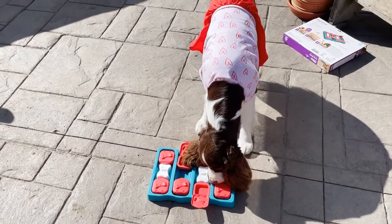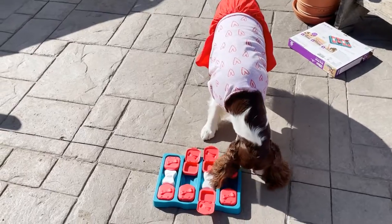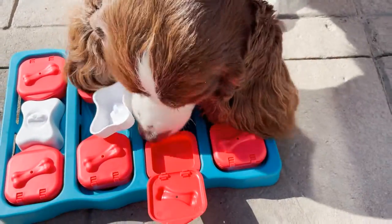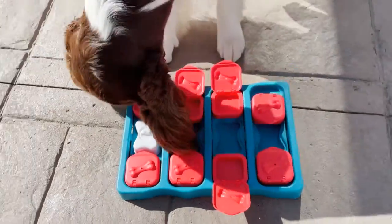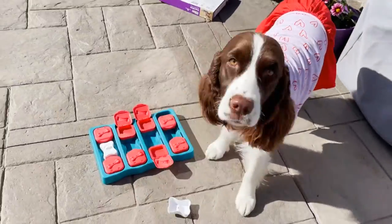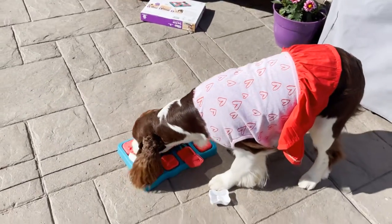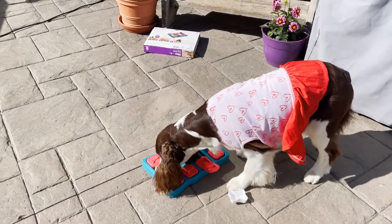Ember's just warming up — she can smell the treats. Let's see if she can figure this out. She's sniffing around, checking out each compartment. I think maybe the string might be a good idea. I'll have to see if she can flip it. I'm going to put a few treats in the flip compartments and see if she can flip them open — we'll try that next.